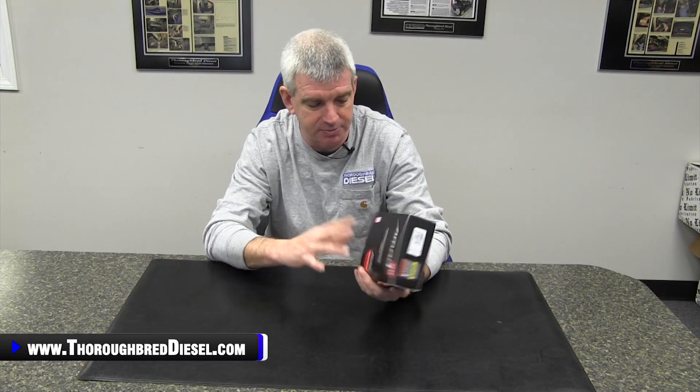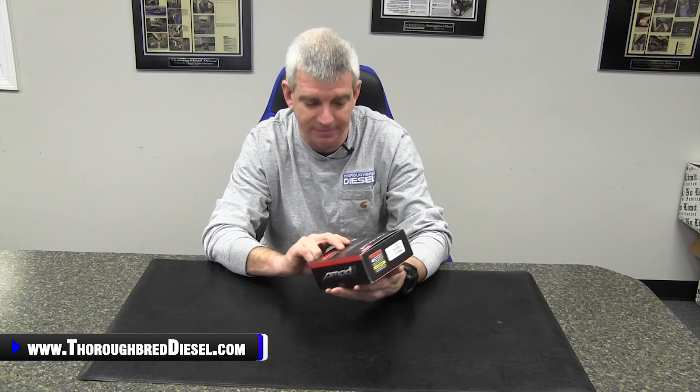Hi, I'm Wade from Thoroughbred Diesel, and today we're going to be unboxing the throttle booster from Ampt. Ampt products is an offshoot of Edge Superchips, the old Powertech Holley. This is their second version of their throttle booster — this is the Ampt 2.0.